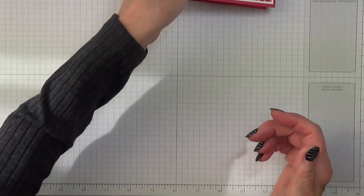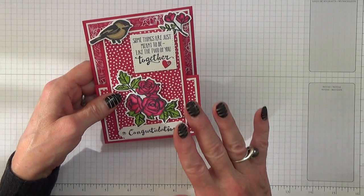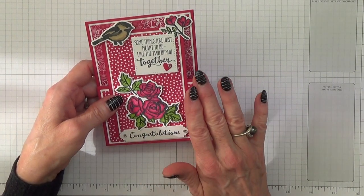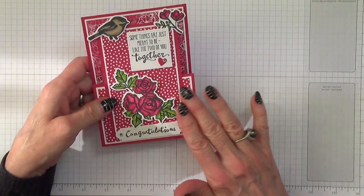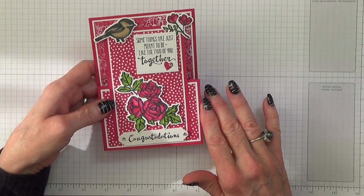No idea what I'm going to call it. My one criticism about this, although I'm really pleased with it and I think it's gorgeous and I love the colour, is I think it looks just a little bit too heavy. So for the video I'm going to be using Highland Heather.